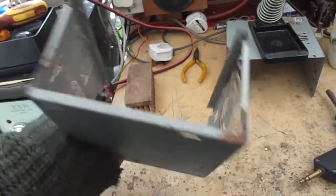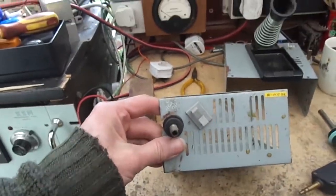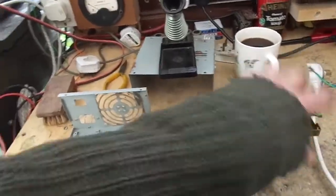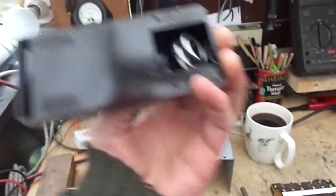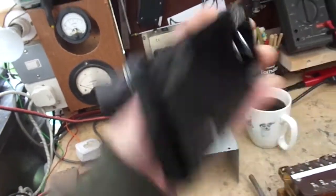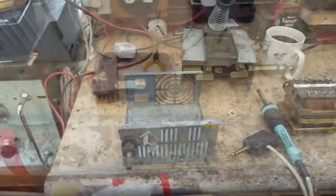So using an old ATX power supply, I will now build a little soldering station. Basically by bringing that in there, connecting that — an old mains lead — we've got a couple of proto holes there if you can see. We'll screw that on there, bring that in there, and we should have a new iron.